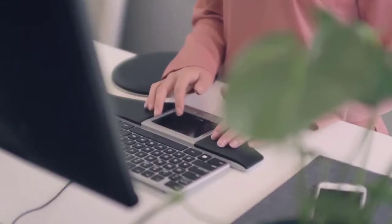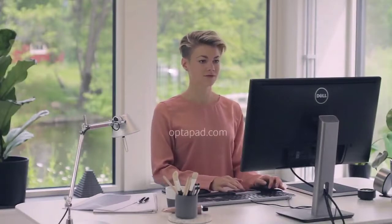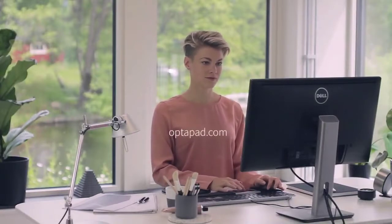We hope that you will enjoy your OptiPad. If you have any questions about the product or software, visit OptiPad.com. And again, thank you for choosing OptiPad.